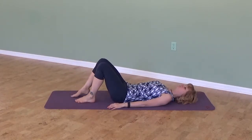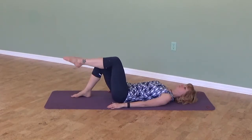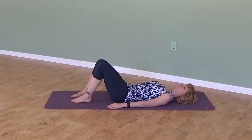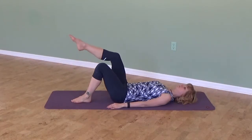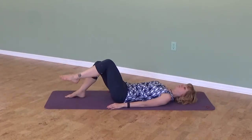Lift one leg into tabletop and place it back on the mat. Lift the other leg into tabletop and bring it back down. Try to keep a three-point contact on your back: the back of your head, your mid-back brow line area, and your sacrum.